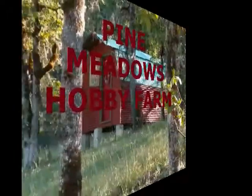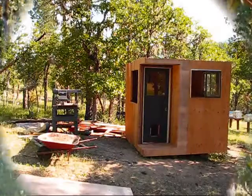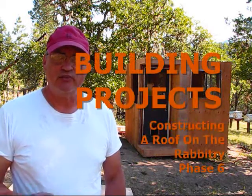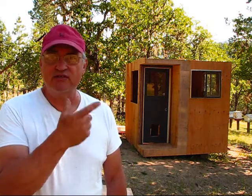Hello, this is video six of continuing building the rabbitry, so stay tuned. Good morning, welcome back to Pony and Tomatoes Hobby Farm. I'm your host Jerry Hansen. Today we're going to be continuing the saga of building the rabbitry. In video six, we're going to be installing doorknobs and a deadbolt. I think I have some extras down in the shop. And then we'll be working on the roof, the rafters, and the joists. Let's get busy.